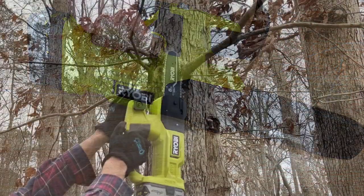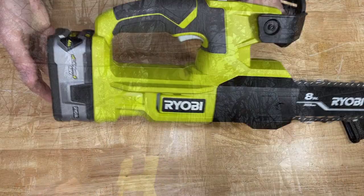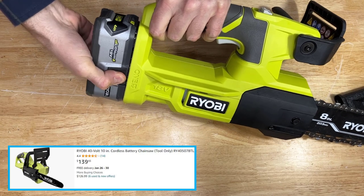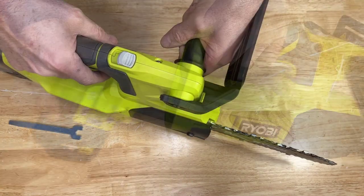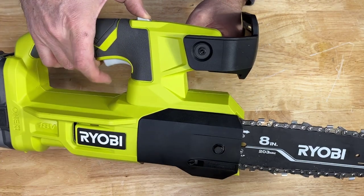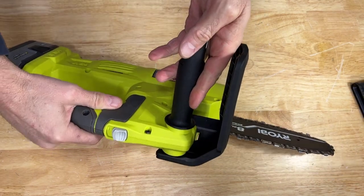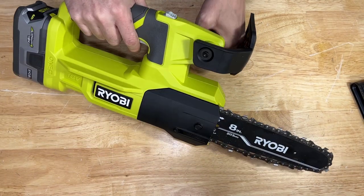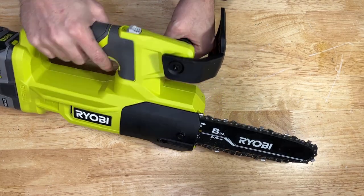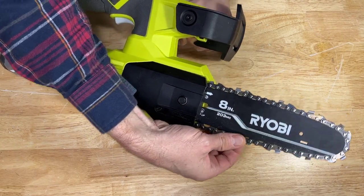Let's start by checking out this Ryobi 8-inch battery-powered chainsaw. It's powered by the Ryobi OnePlus system with an 18-volt battery. To operate it, you pull back this trigger and then push this button, and the chainsaw will begin. Now, one thing about this model — we're going to talk more about what it doesn't have. First off, it does not have an oiler, which means you're going to get premature failure of the chain.